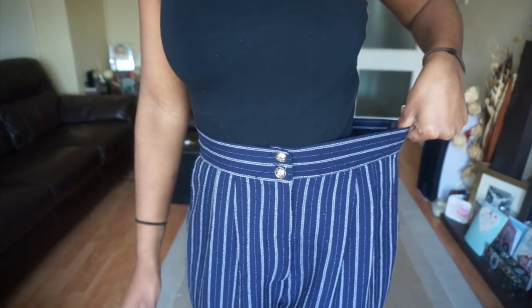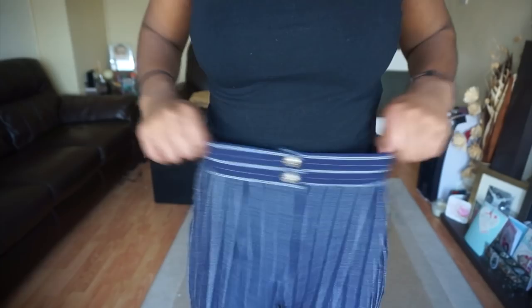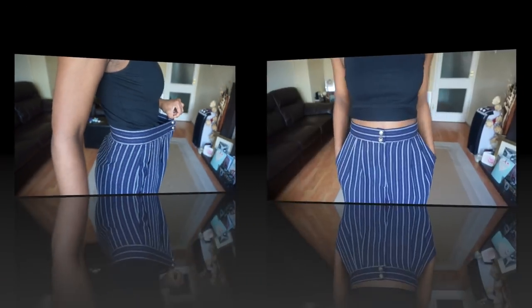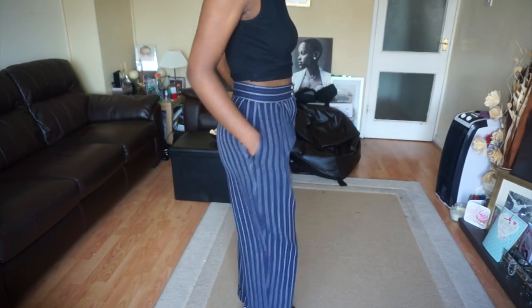I hope you guys enjoy the video, and let's get straight into it. So in this video I'm going to show you how to turn these big baggy trousers I bought from the charity shop into these lovely high-waisted trousers.